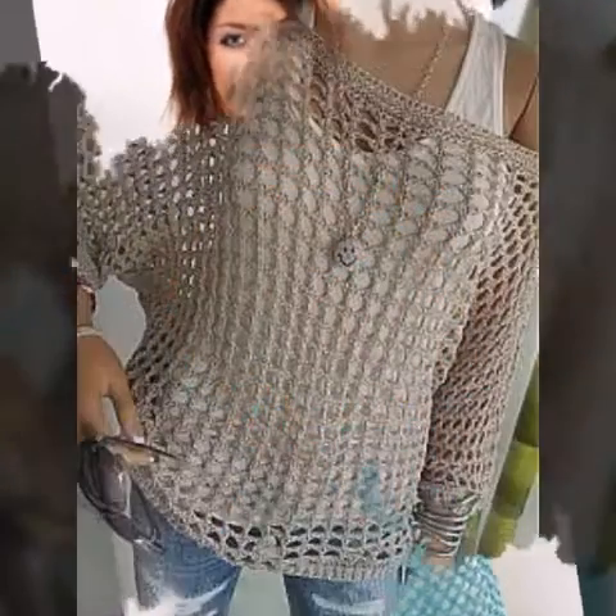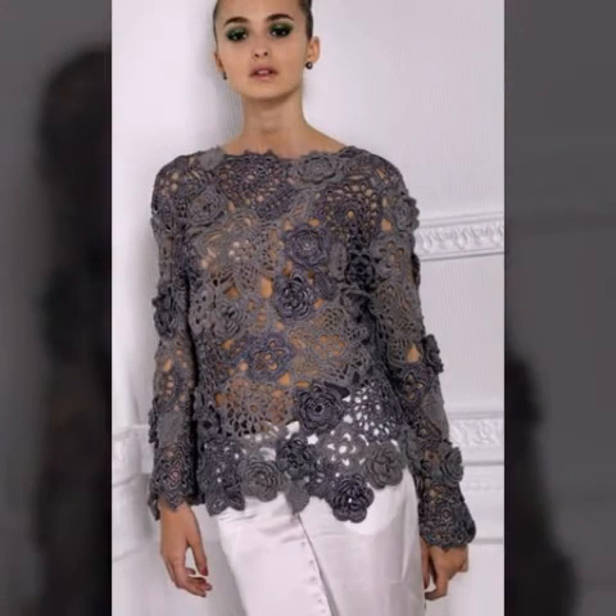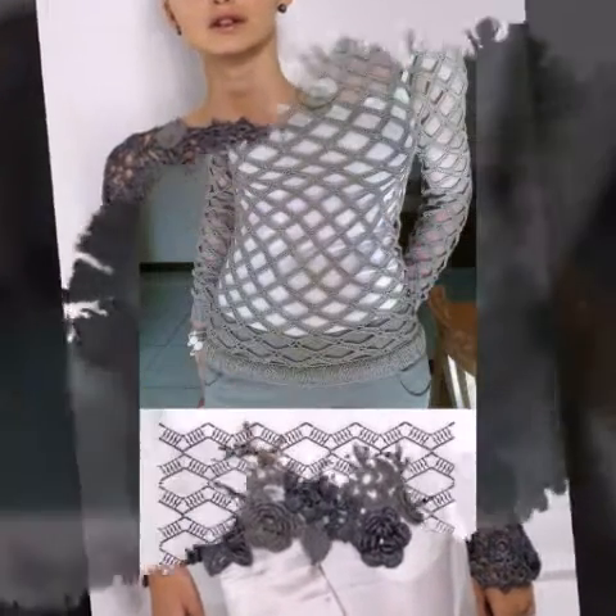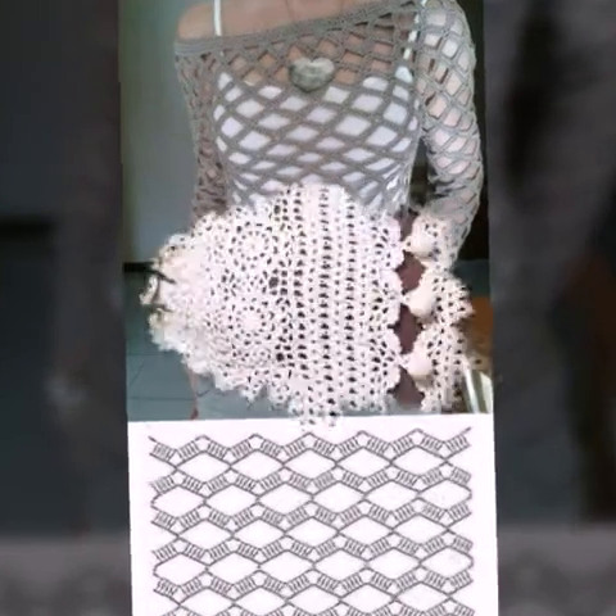These are all my favorite collections that I am going to share with you in this video. You can see easy homemade hand-knitted stylish crochet top floss designs and crochet top patterns.